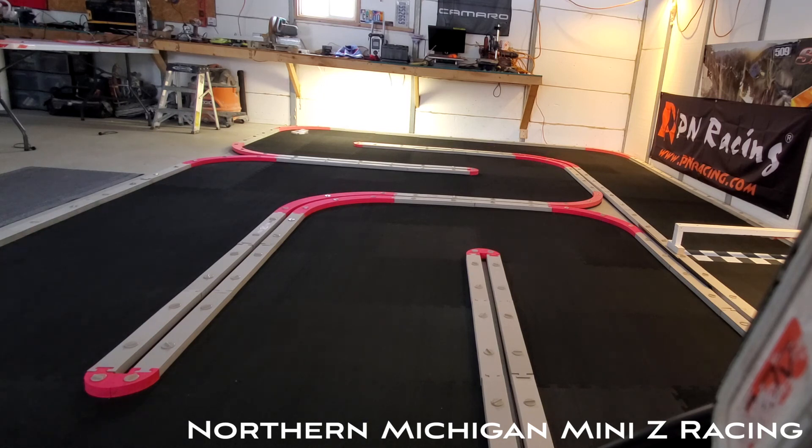I have the purple springs in, which are the stiff ones. I have the threaded shocks all the way around, the aluminum shock tower, and the aluminum steering knuckles. I am not running a brass chassis — I'm running a carbon fiber chassis, because I don't want over-traction.